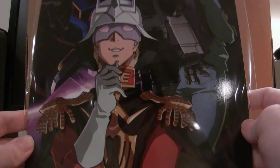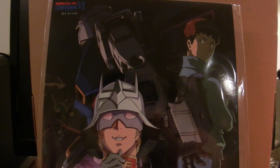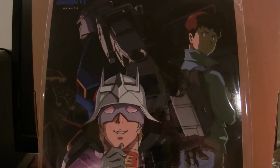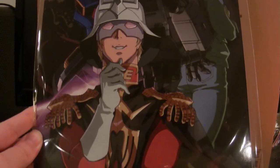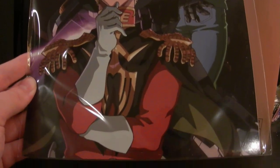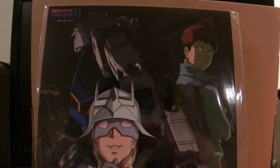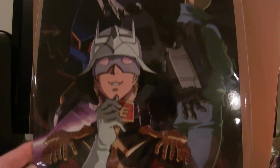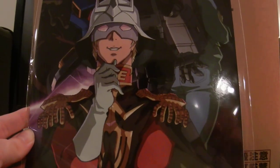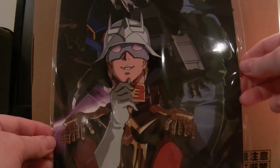First, it came with this insert here — a nice art insert of the original Gundam in the background, with Amuro Ray looking on and Char front and center. This is a really nice insert that they included; first time they have included something like this. It's about 6 by 18, so it looks roughly the size of a comic book, but a little taller. There's nothing on the back — it's just clear.